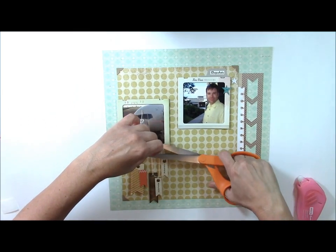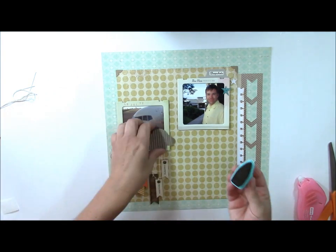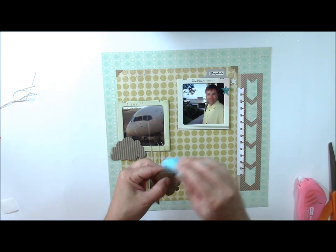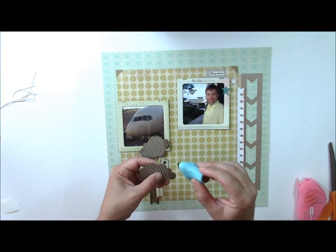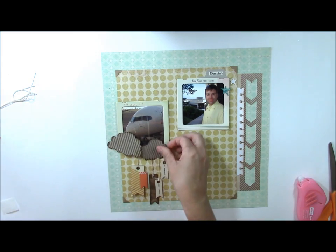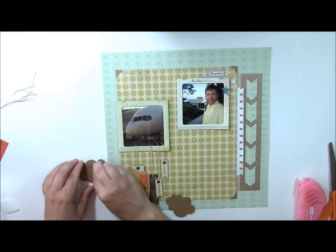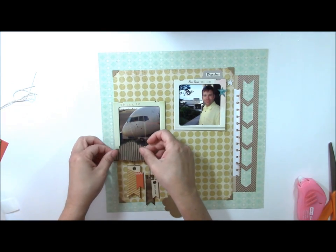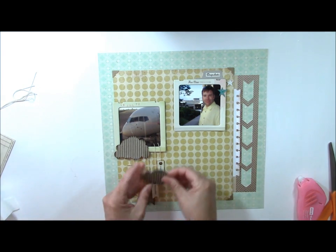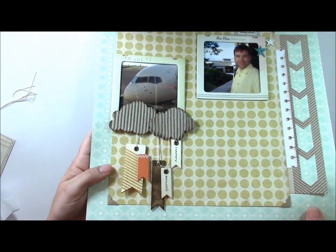I'm going to cover up the twine with some fun corrugated cardboard cloud shapes, and I'll use that same stamping ink — dragging it across the edge of these clouds to darken them up a little bit. These chalk ink applicators come in several different colors with a rich tone, including greens, pinks, reds, and whites. I'll add glue dots so they stick on top of the double-sided sticky tape. Make sure you don't cover up the photo. You can see I've added a little cloud theme to the bottom.